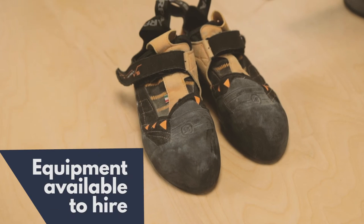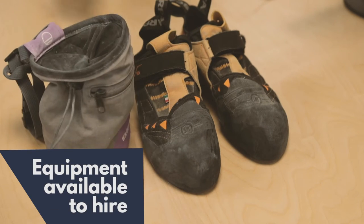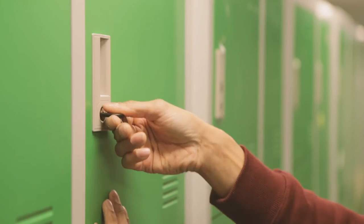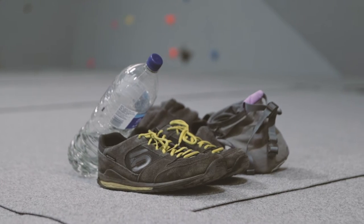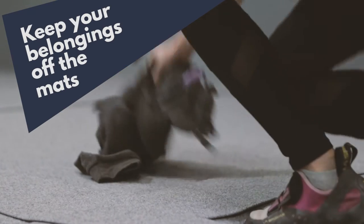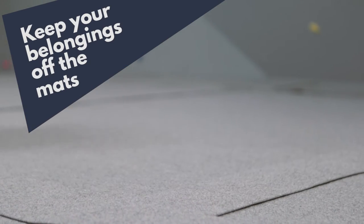In order to climb, you'll need to get a pair of climbing shoes and a chalk bag. These can be hired from the front desk. We advise you put your belongings in a locker to keep them safe and out of the way. Please don't leave your belongings on the mats or in the climbing areas, as this is a trip hazard and also blocks the landing zone for other climbers in the vicinity.